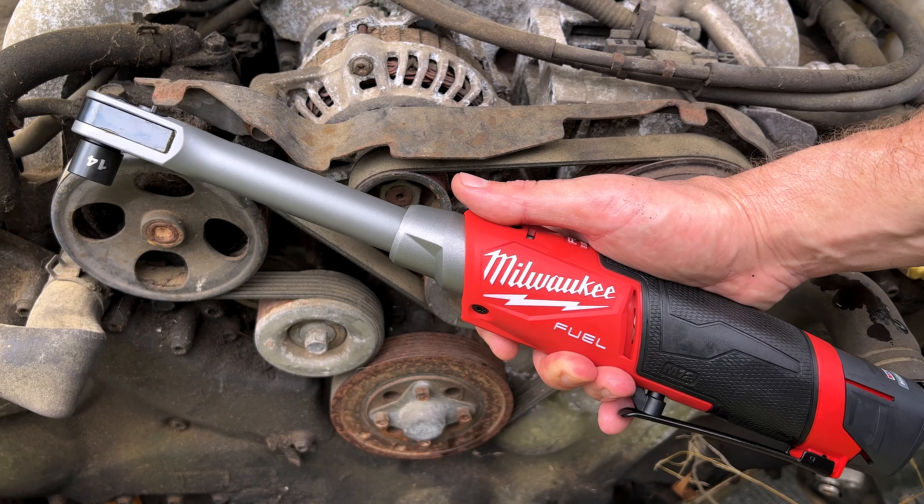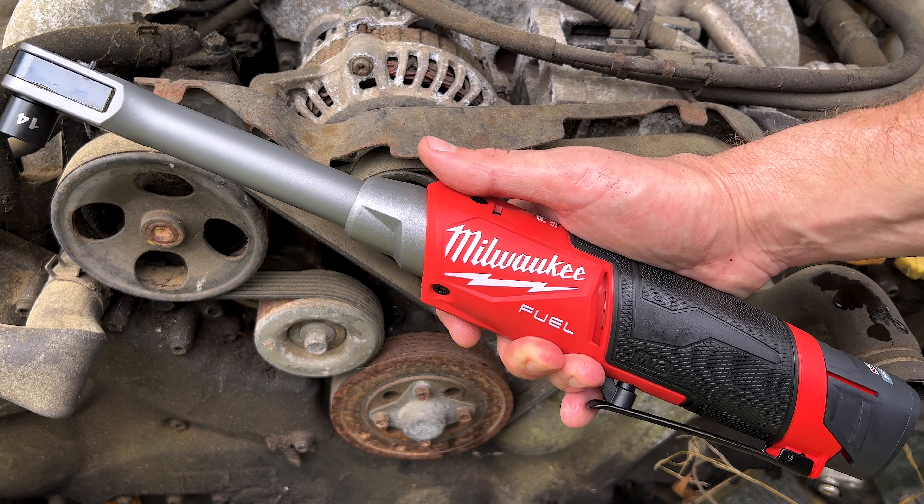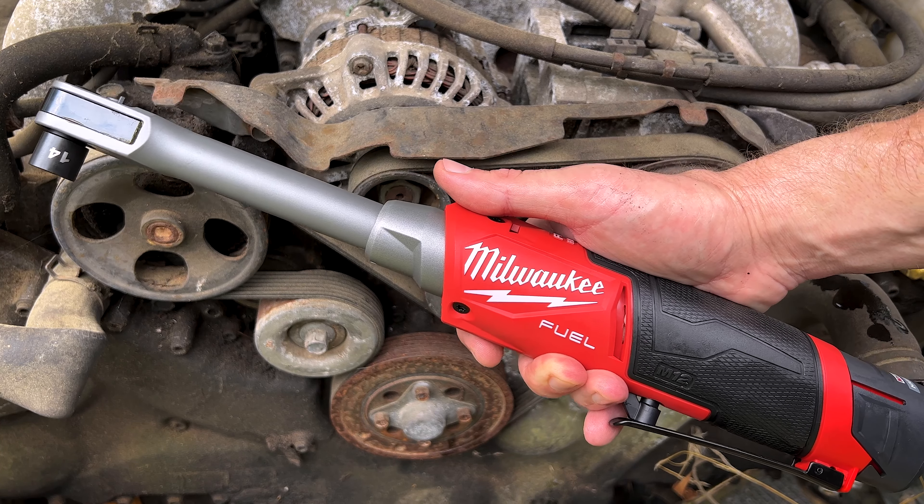So now on to the part of the video you're all here for, why you clicked on the video — what every true red-blooded American man wants in a power tool review: showing the tool working and showing off all that power.